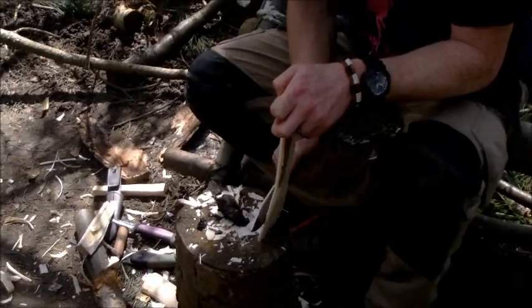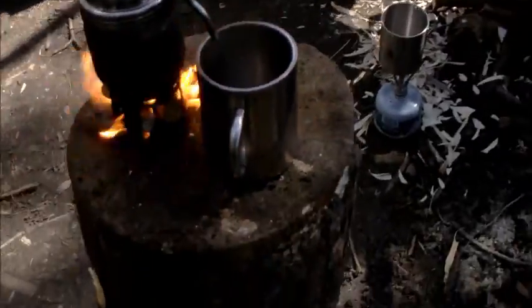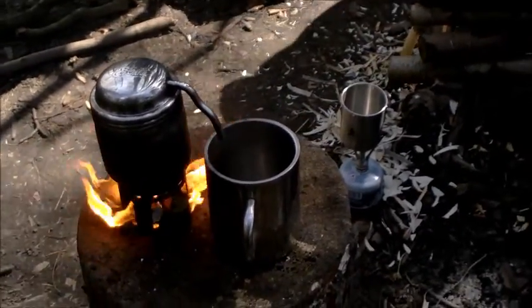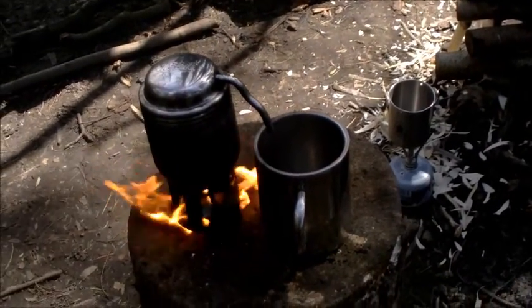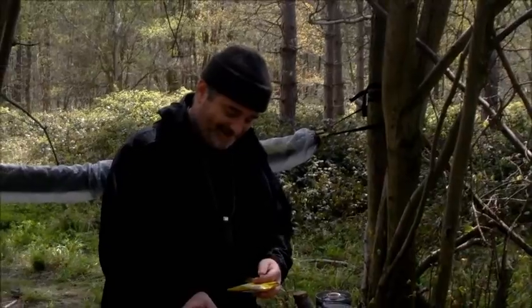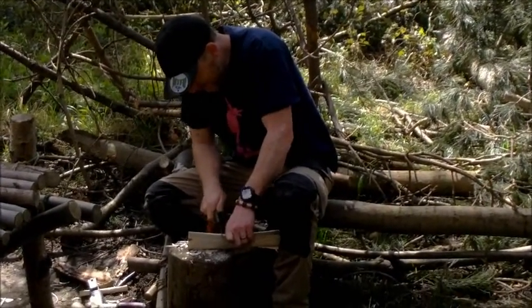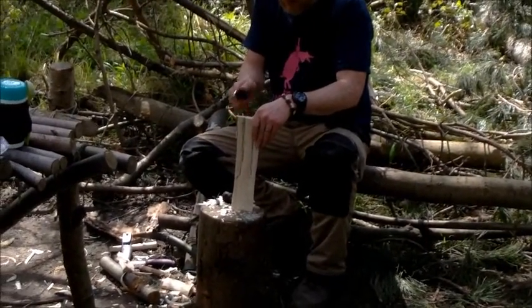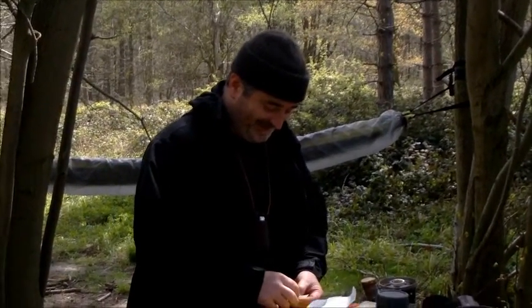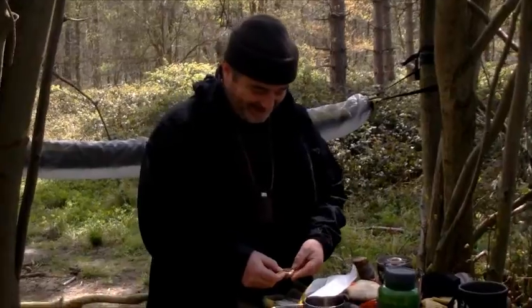The only thing my missus won't allow me to do in the front room is carving, strangely enough. She's a very accommodating woman but there's plenty of things I won't be allowed to do in the front room. She doesn't mind the sewing. If you take the machine upstairs, she says she'll never see you. I've got to have a bit of a clear out of all the projects going — I'll start something and go on to something else.